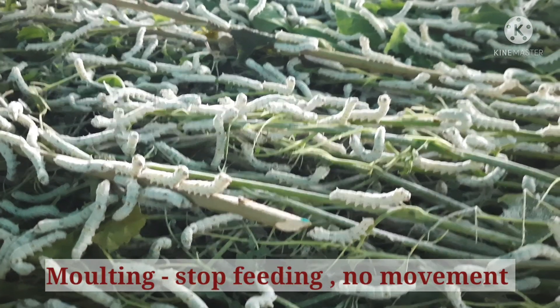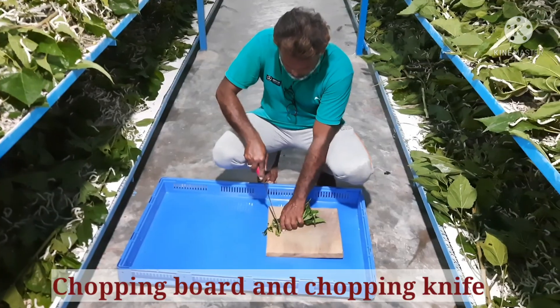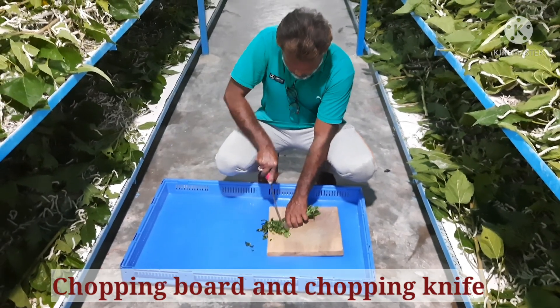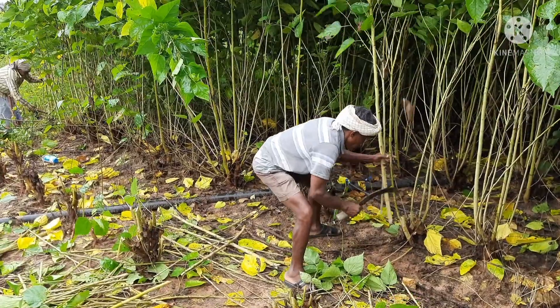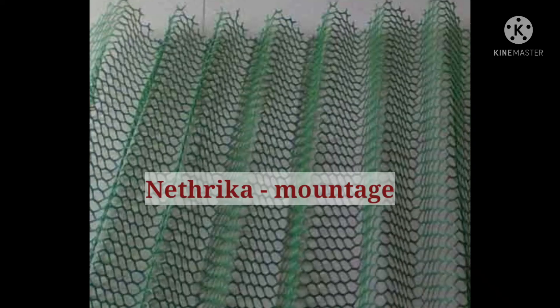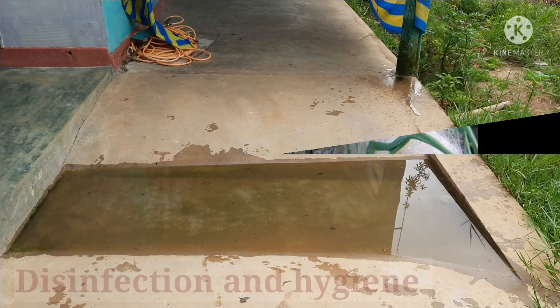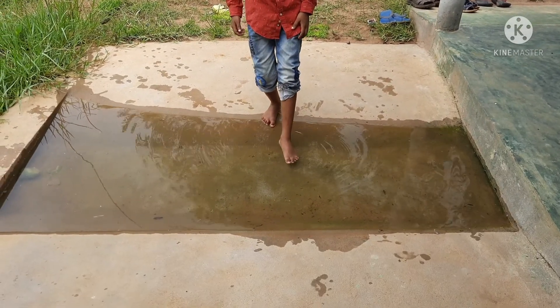During moulting, all the worms stop feeding and show no body movement. First and second instars are very sensitive, and leaf with high moisture content can be cut into small pieces and fed to the worms. Whereas from the third instar, the shoot method of feeding can be followed. Fifth instar ripe worms are transferred onto a mountage to have proper anchorage for spinning the cocoon. To protect the worms from pests and diseases, proper disinfection methods should be followed.